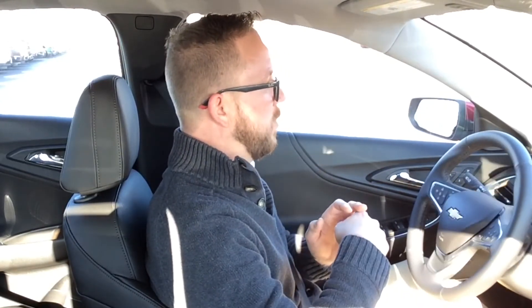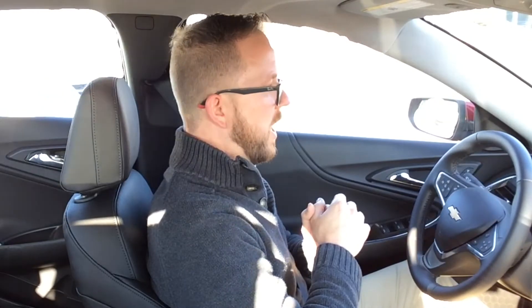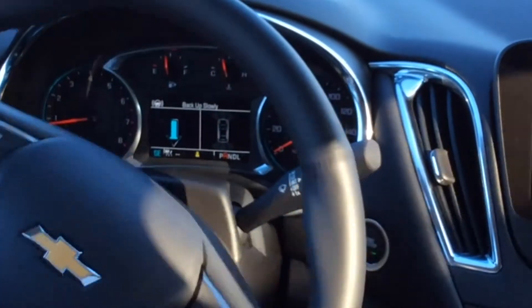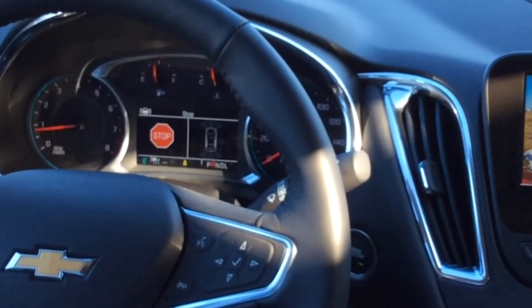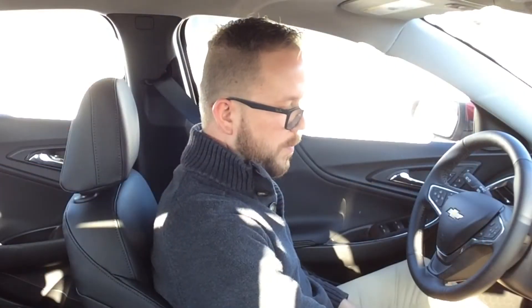Now backing up slowly one more time — it's steering the wheel. I'm watching the rear view camera and it's lined up perfectly. Turning the steering wheel and stop. Parking complete — I put it in park and I'm done.